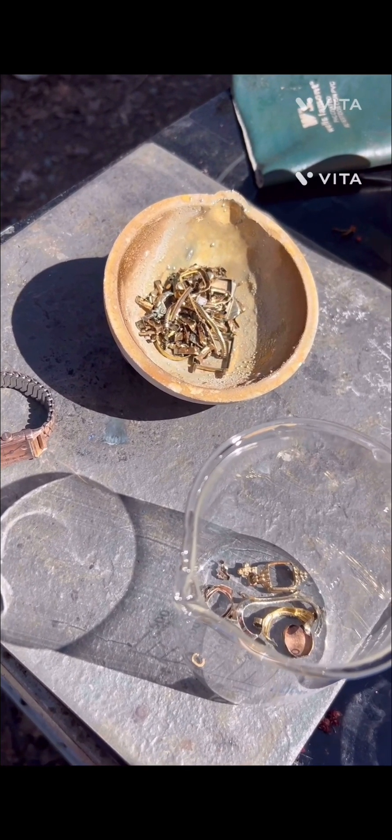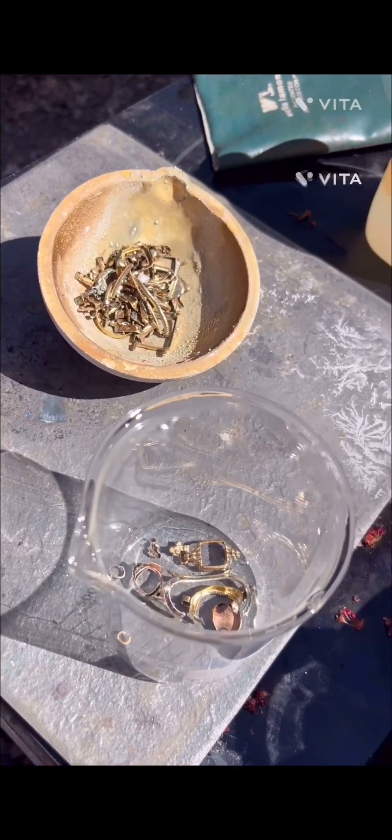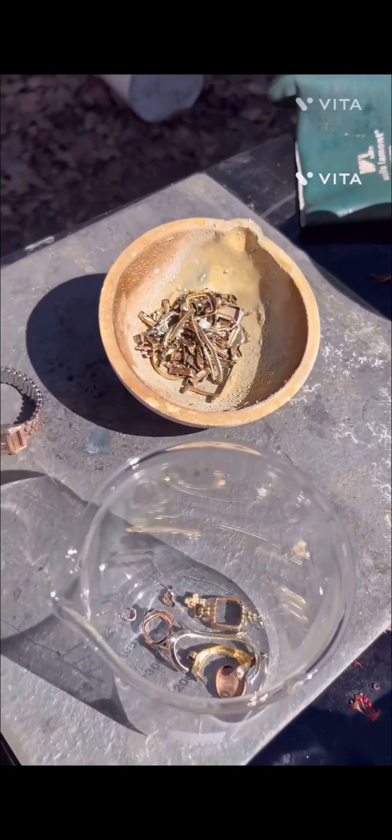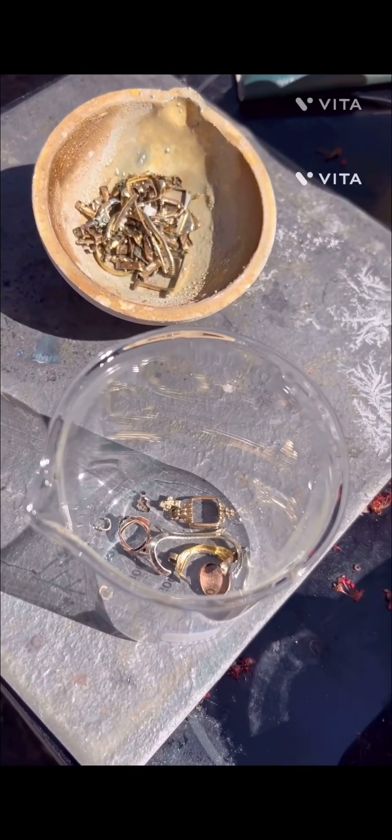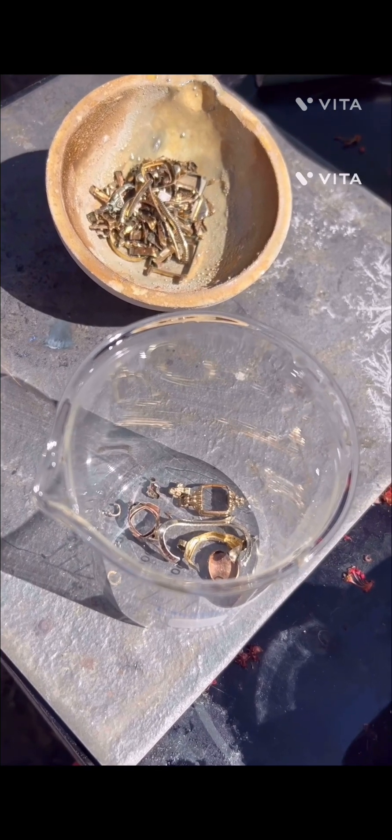We're going to go for the gold and have fun. It's going to take about three milliliters of nitric acid per gram - there's about 100 grams. We're going to go through this real slow, cut up that stuff a little better, dissolve it in some nitric, and we'll get back with it.